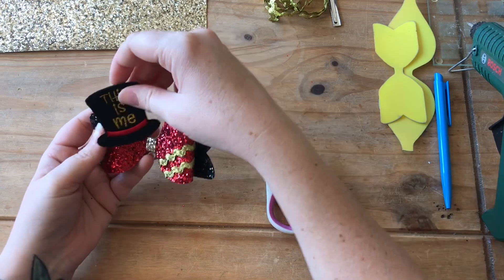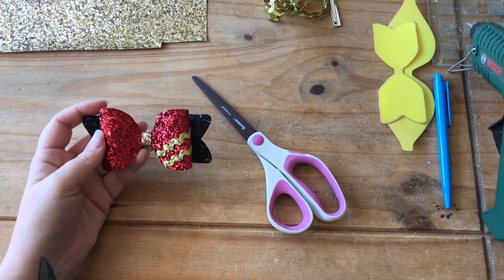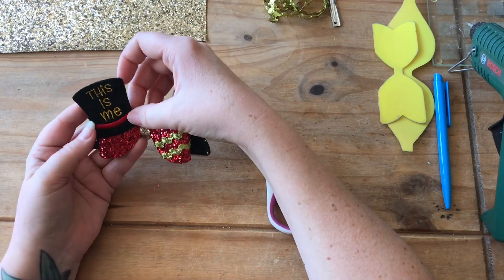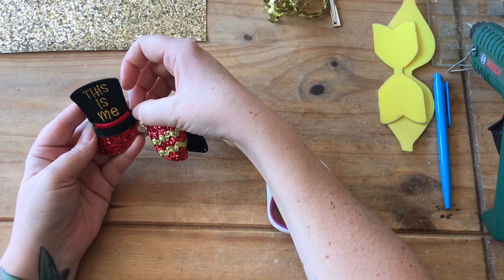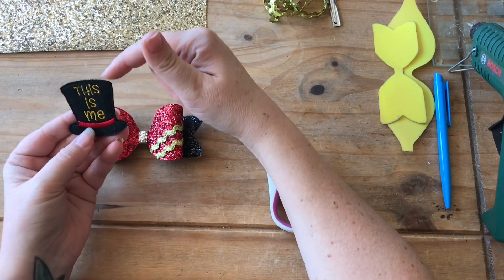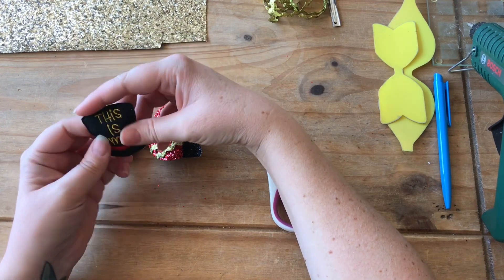And then we're going to put the hat on. The felties are really, really nice — they've been cut super straight, double-sided, and the stitching is lovely.